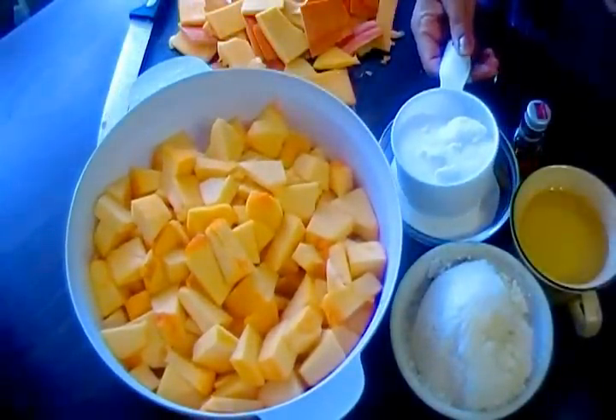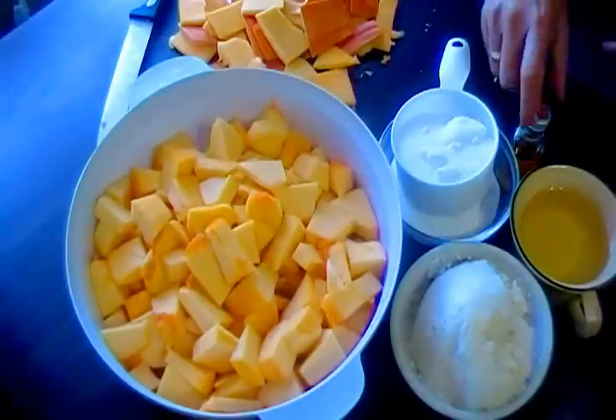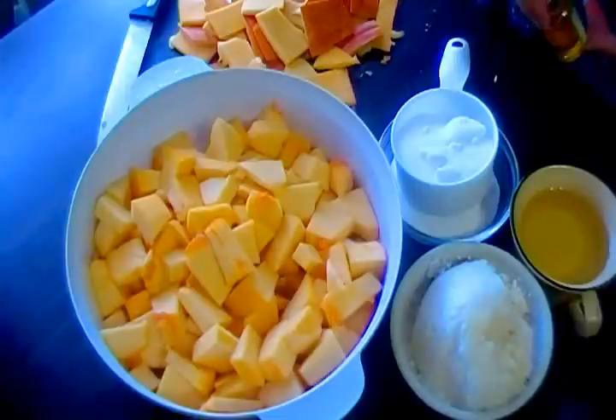It is 1 kg of pumpkin, 2 cups of sugar, 1 cup of oil, 1.5 cups of homemade paneer cheese, and 2 drops of saffron.